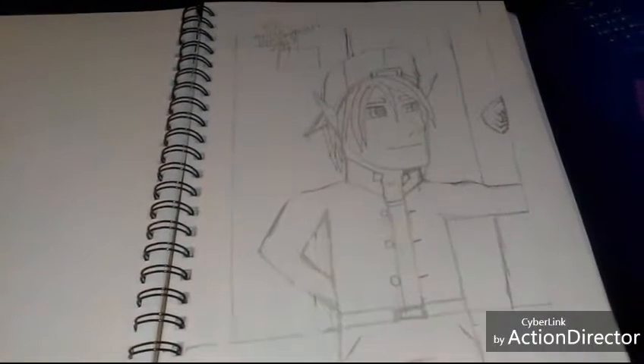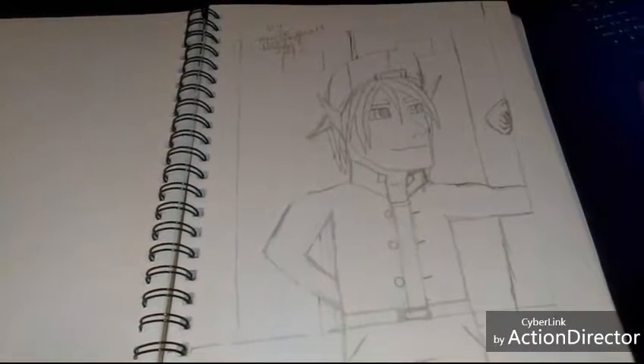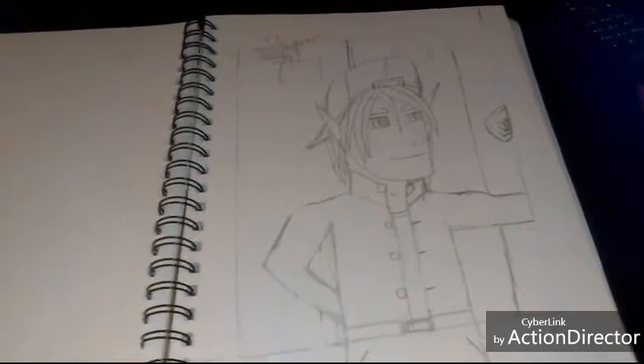Also, if I draw humans, I just need to get a good marker for the skin, because I still don't have it.